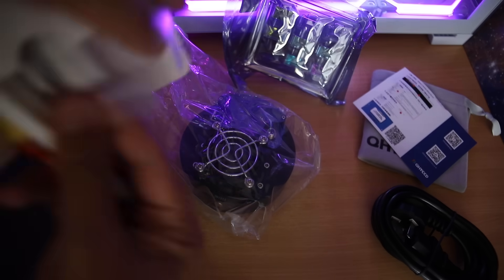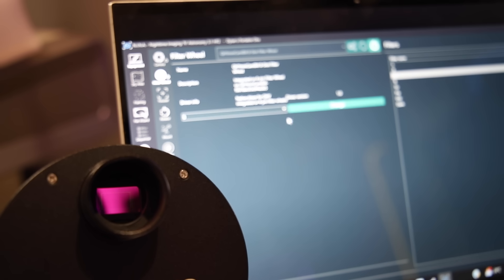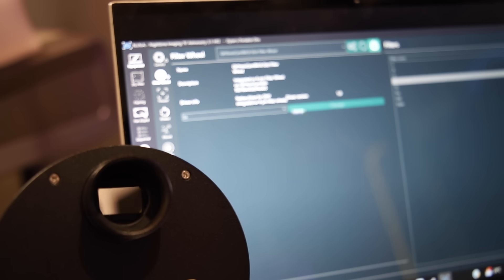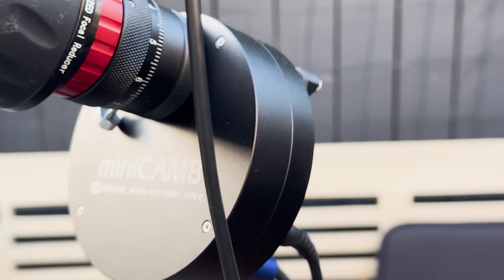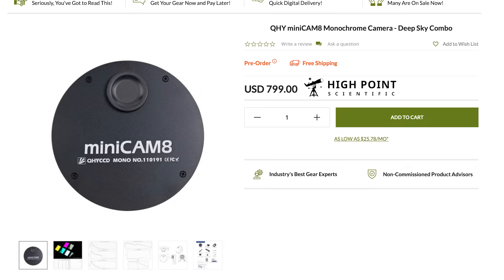The QHY Minicam 8 is a really interesting offering. It integrates the filter wheel and camera into one device with one cable, which makes things easy. Mono has always been king - you will always get better results with a monochrome camera and a filter wheel like this. But now it's not only the best solution, it's also one of the cheaper ones.